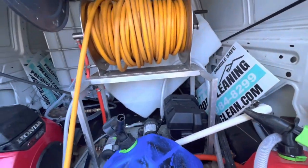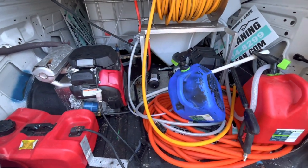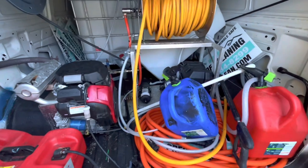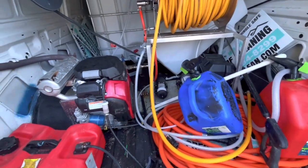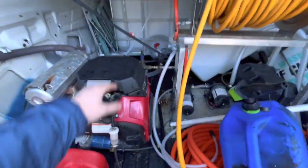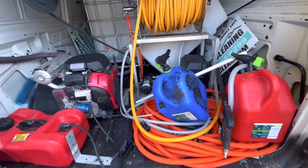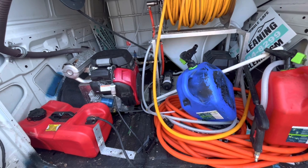As you can see right now, the setup is in complete shambles — it's just completely inefficient and annoying to deal with. It's such a hassle to work out of here. We got this truck last winter, didn't get the machine till mid-summer, and then we got the tank too, so we kind of just put this together real quick one day so we could use it immediately.